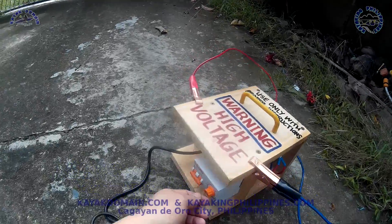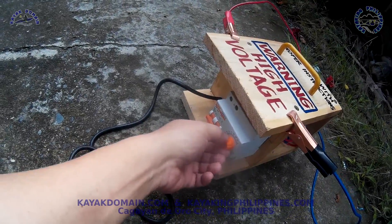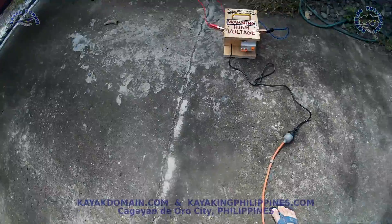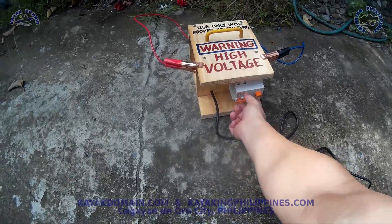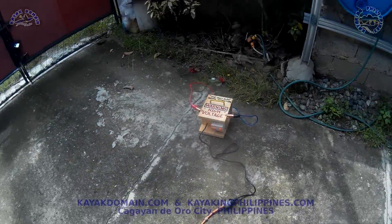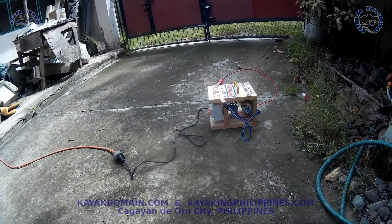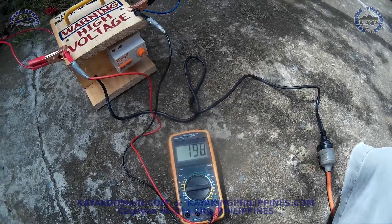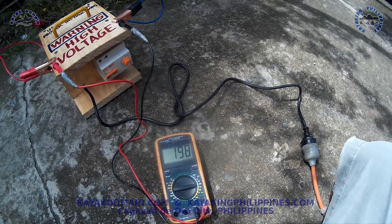We'll set the time up to 120 minutes, or maybe around 10 minutes, and turn it on. Okay, no smoke coming out, so I hope that's okay. That's 198 volts DC.